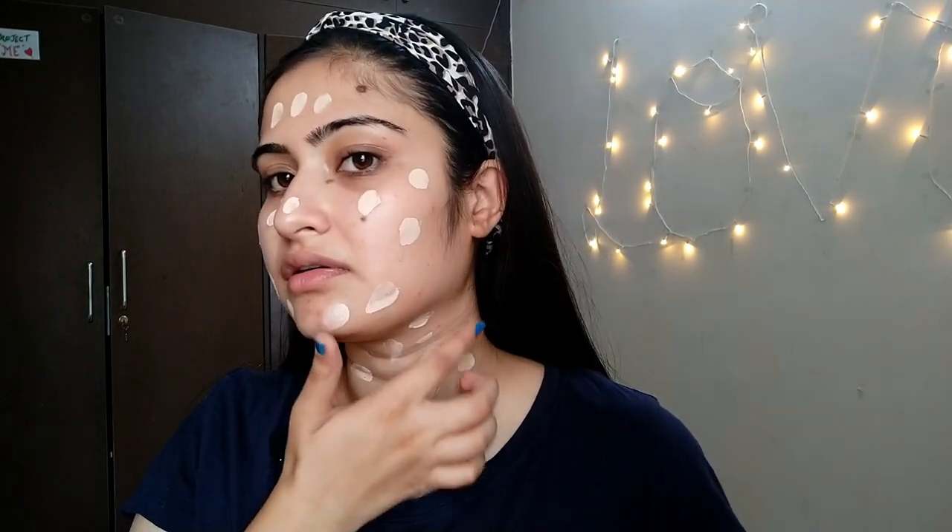So guys, I just wanted to know what you are doing in this quarantine period, because sometimes I am getting really bored — I'm just being honest. I do things to stay productive but sometimes I do get bored. Do comment below about what you are doing, because for me I am doing this kind of stuff — makeup, trying different videos, and many different things.